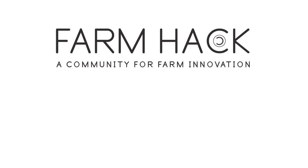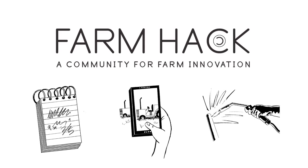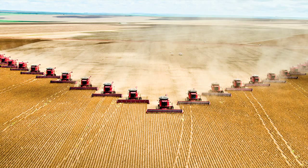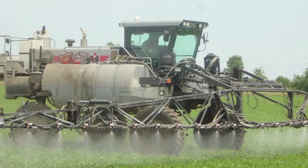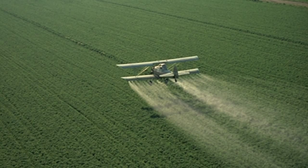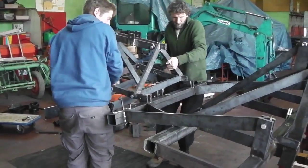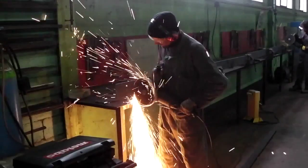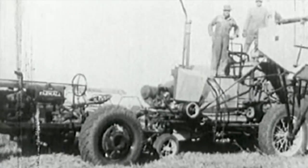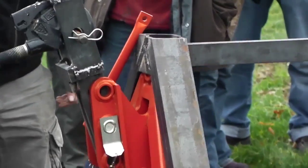FarmHack is a farmer-driven community to develop, document, and build tools for resilient agriculture and to build community around that goal. For the last 50 years, mainstream agricultural research and development has tried to solve farmers' problems with top-down, chemical, capital, and energy-intensive machines. The kind of equipment we want is affordable, adaptable, appropriate, and easy to fix. Because of the lack of such equipment in the marketplace, many of us use old equipment or create working prototypes that we fix and adapt for our uses.